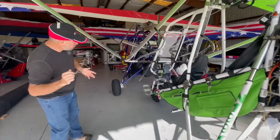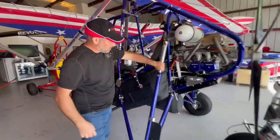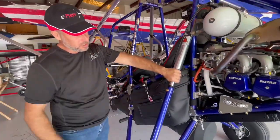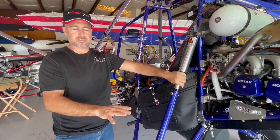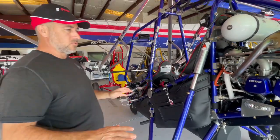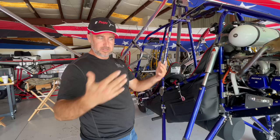Come over here to a brand new — or almost brand new — one. Put my hand here again and you can see I've probably got an extra inch and a half of shock showing when it's at rest. So that comparison tells you the older shock has lost significant pressure.